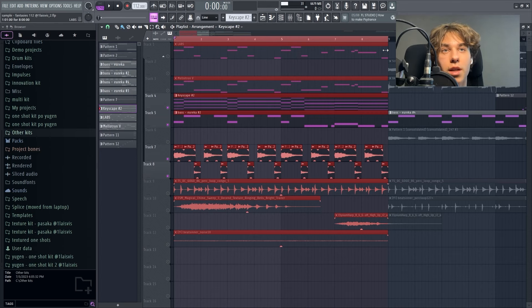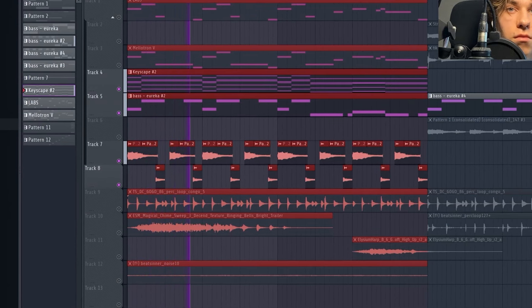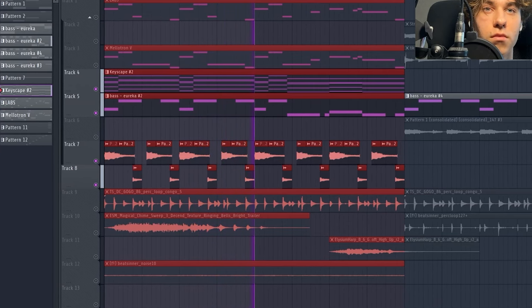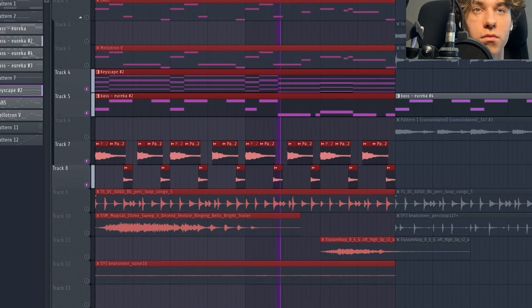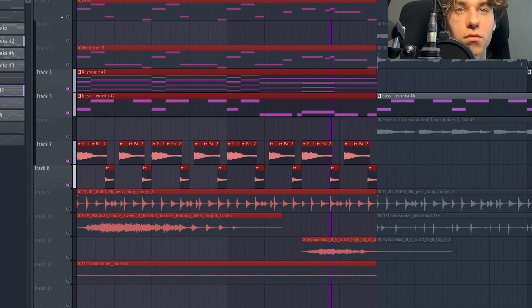So for this arpeggio, I put half time on it and I also chopped it up. I don't remember where I got the initial idea from, like from which VST, because it's rendered out — but I promise I'm not gatekeeping anything. It's the only thing in this breakdown that is kind of unknown, but everything else I will put you on.